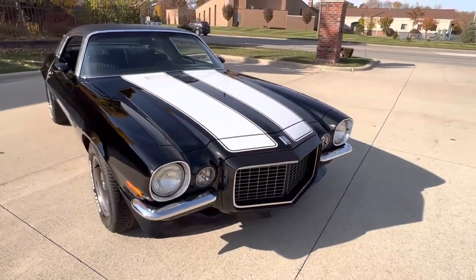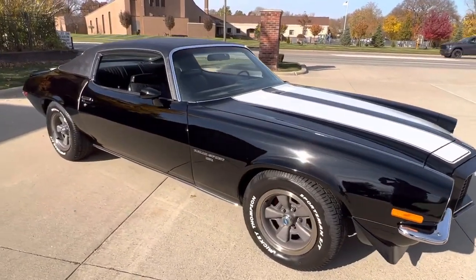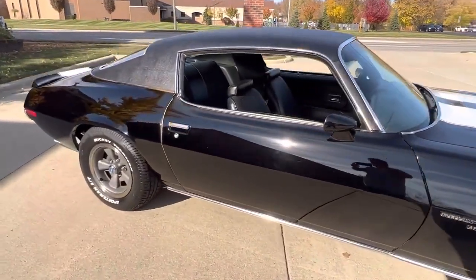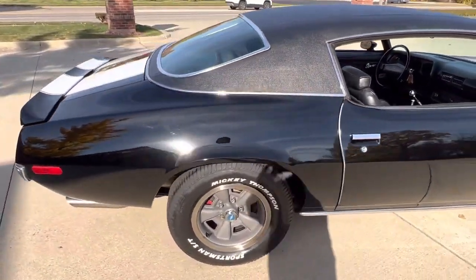The brakes were converted — now it's four-wheel disc with all drilled and slotted rotors. Runs and drives fantastic, all the gauges work, factory radio is in the dash, and it does have an AM FM CD player added.